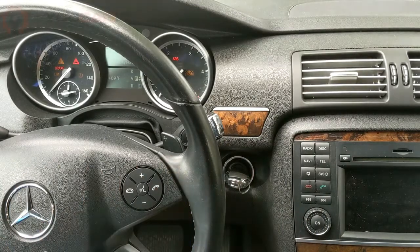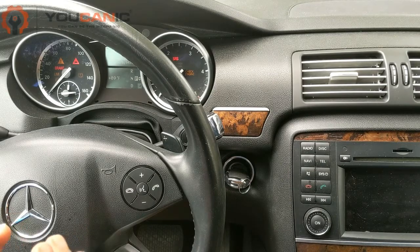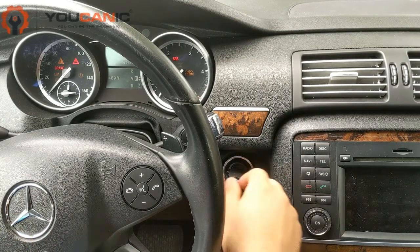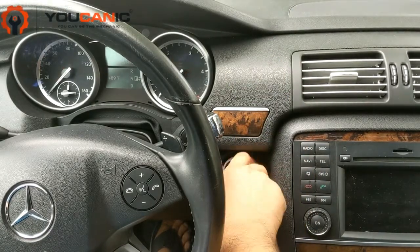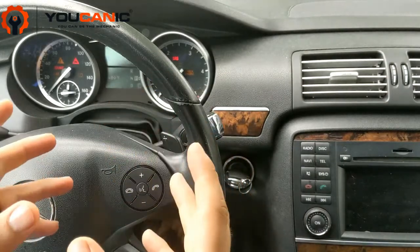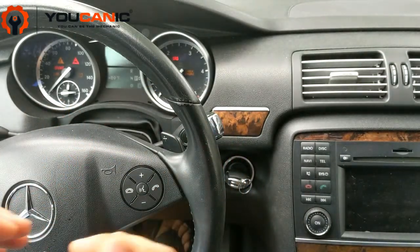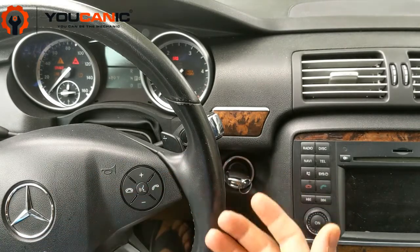Here we have a Mercedes-Benz with a check engine light that stays on, and the reason is because the soot content on the diesel particulate filter, or DPF, is really high. You start the car and you can see that check engine light remains on. In some cases, if that DPF is clogged for a long time, the car might even go into limp mode where you have issues like not accelerating, not changing gear, and things like that.